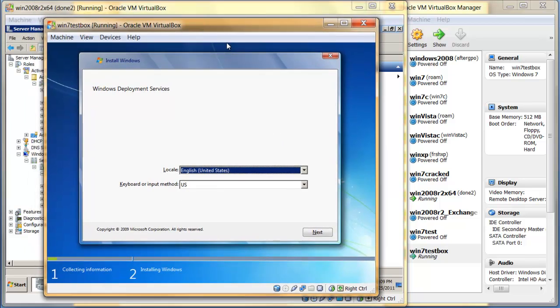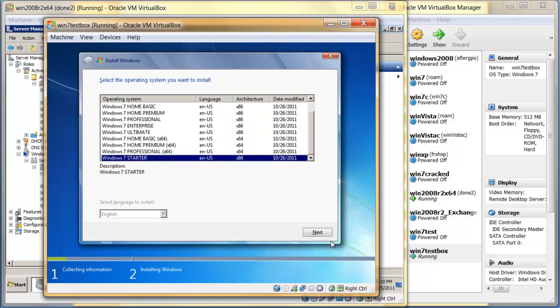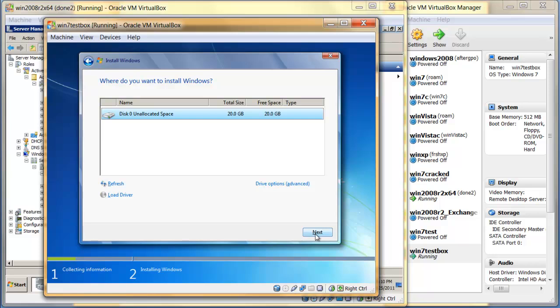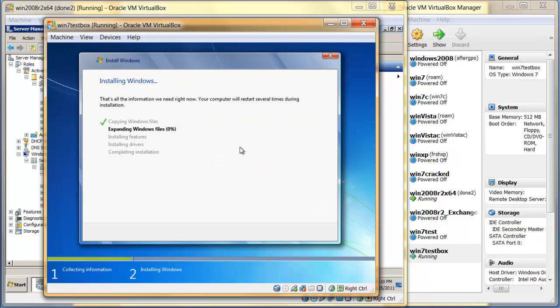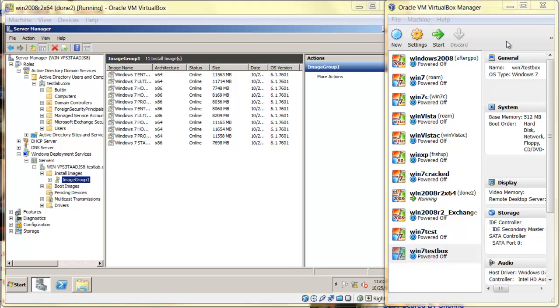Now we're going to actually install — click next and install the Starter Edition, click next, and it will proceed to install. I'm going to pause this video until the installation has finished. The setup completed the initial stages of installation and sent a signal to reboot the machine, so I closed it off.